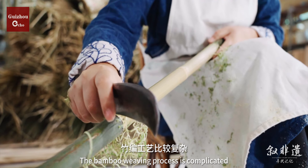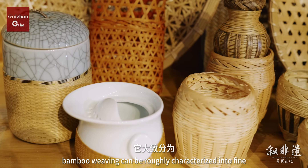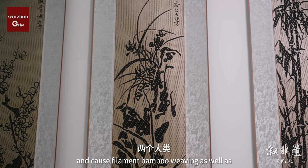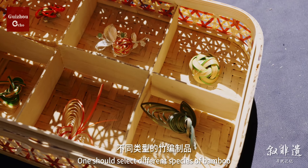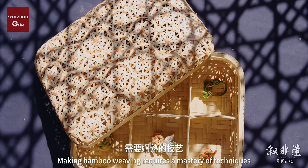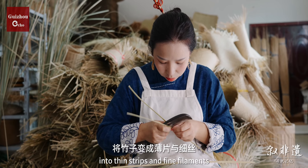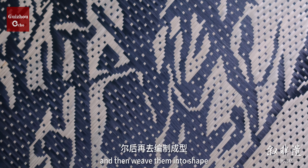The bamboo weaving process is complicated. Bamboo weaving can be roughly categorized into fine-filament bamboo weaving and coarse-filament bamboo weaving, as well as flat bamboo weaving and three-dimensional bamboo weaving. One should select different species of bamboo for different types of bamboo weaving, and mastery of technique is required. One should split fresh bamboo into thin strips and fine filaments, turn them into bamboo splints, and then weave them into shape.